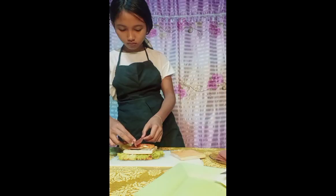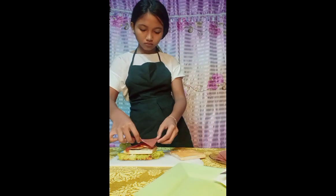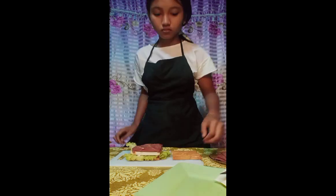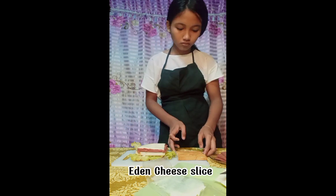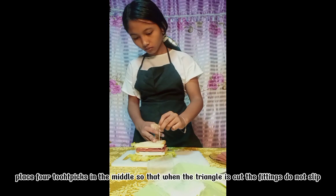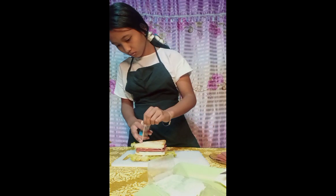Cheese Whiz, pimiento, Eden cheese slice. Place toothpicks in the middle so that when the triangle is cut the fillings do not slip.